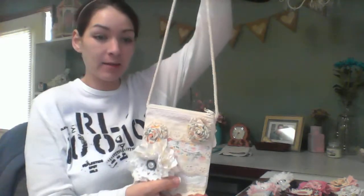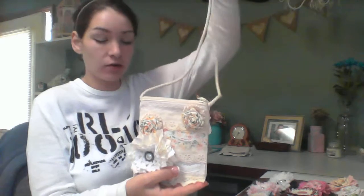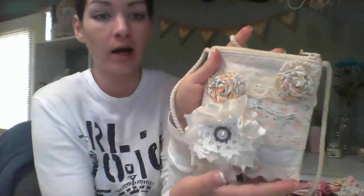Hey guys, it's Tara. I wanted to just share some fabric flowers and lace flowers in a canvas bag that I have recently altered. I'll start with the bag. This is one of the canvas bags that I got at Hobby Lobby for $1.99. I showed it in my haul video from the weekend and this is kind of what I did.